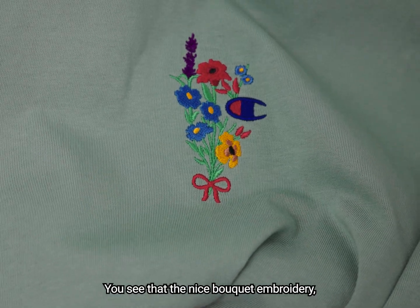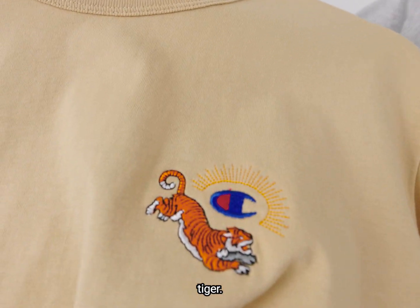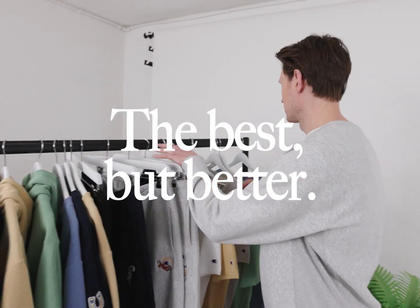You see there the nice bouquet embroidery. And let's finish on something really nice — Tiger. There you go. Online now, and as ever, it's a Burton of Classics.